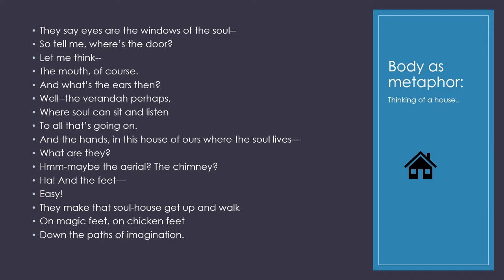The second one is body as metaphor. It's a little bit more complicated but it is still very accessible for primary school and high school students. So thinking of the body as a house: they say eyes are the windows of the soul. So tell me, where's the door? Let me think — the mouth of course. And what are the ears then? Well, the veranda perhaps, where the soul can sit and listen to all that's going on. And the hands in this house of ours, where the soul lives — what are they? Maybe the aerial? The chimney? And the feet? Easy! They make that soul house get up and walk. So this is a really fun one to do too. You can come up with some wonderful things when you're using body as metaphor, and it makes you think further about how you can use things as metaphors.